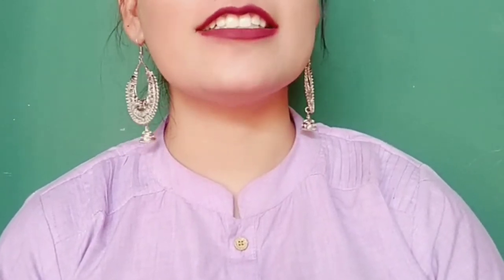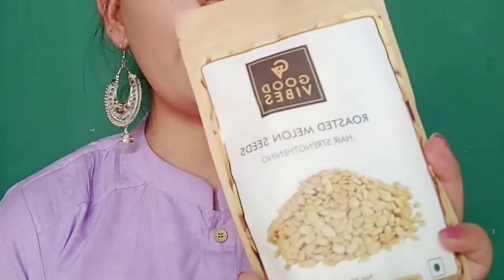Hi everyone, welcome to my channel. I hope you all are doing good. And today I am going to share a review of some Good Vibes products. I am going to share a review of Good Vibes Roasted Melon Seeds.